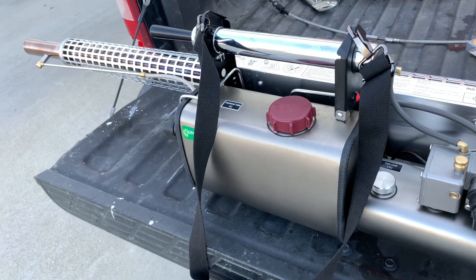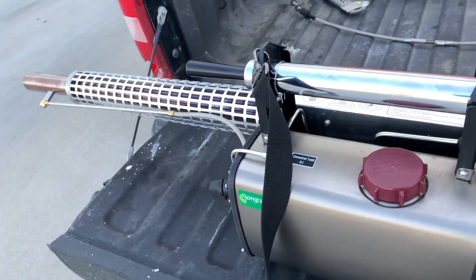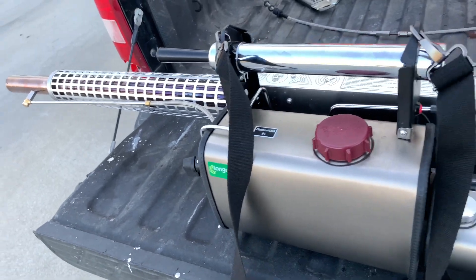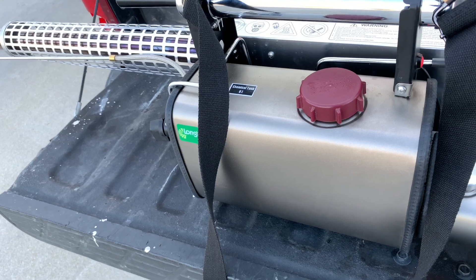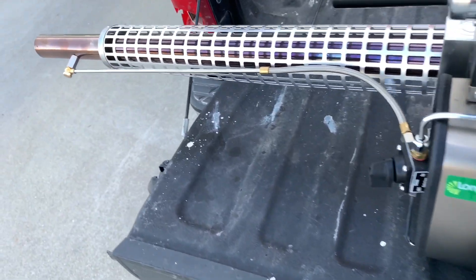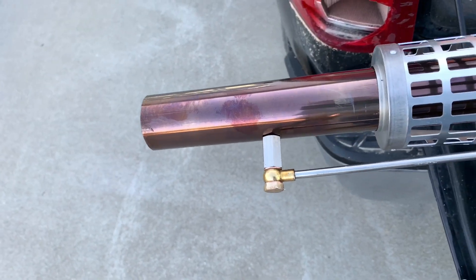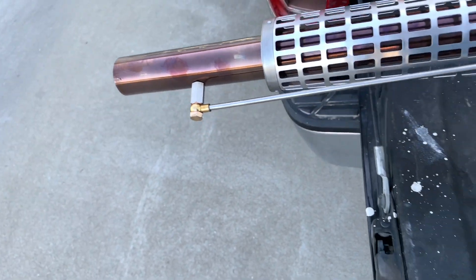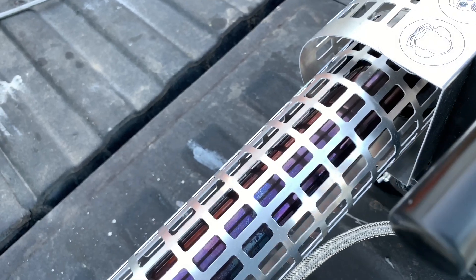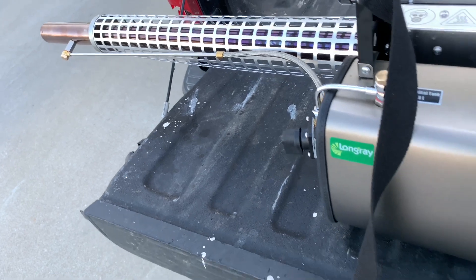We're also going to use this machine to fog for mosquitoes — oil bases work great in these. But I had to do some configurations: I had to flip this tube to the side that only has one hole for water base. The other end, which is up inside, has about four holes, and that's for your oil-based solutions.